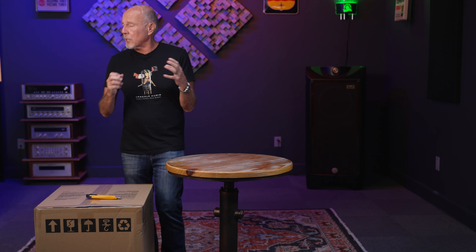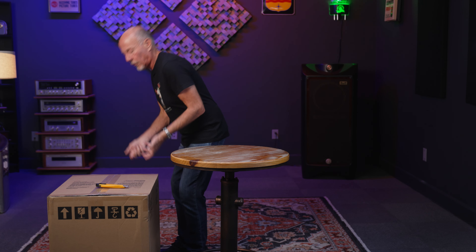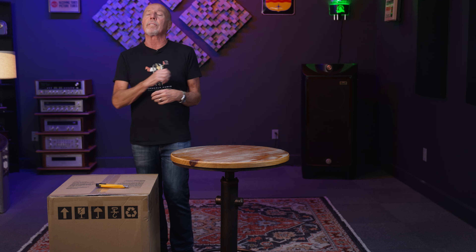Hi, this is Kevin Deal from Upscale Audio, and today we're going to talk about the REL Classic 98. This is going to be an unboxing video, which could get a little embarrassing because I might point my rear end at the camera and bend over to pick it up — things could get very ugly.